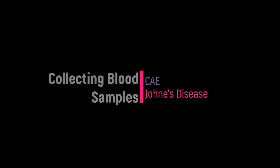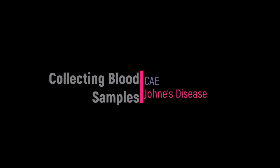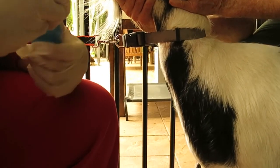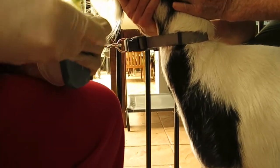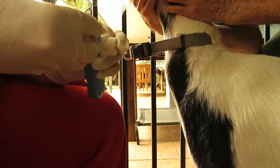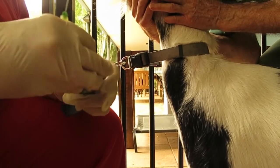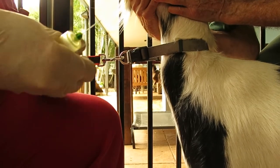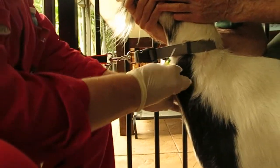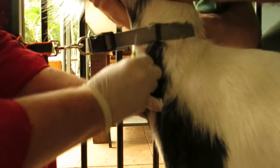This video shows taking a blood sample from a goat, which is normally done for testing for CAE and Johne's disease. I'm wiping the skin with methylated spirits and cotton wool. This goat is a bit hairy, so it will be slightly more difficult.